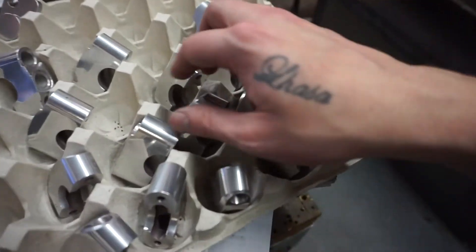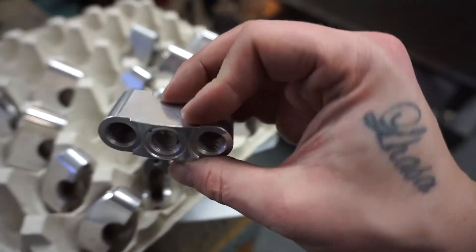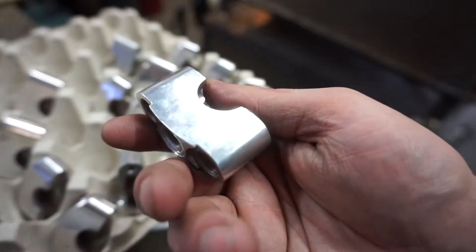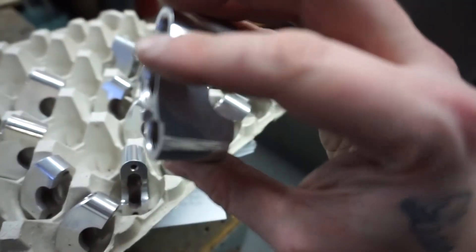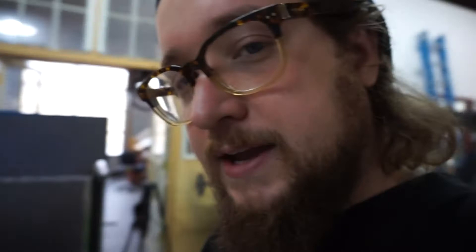Here's a couple of our hand switches in progress. You can see these are off of the CNC machine and have gone through our finishing process before we go to anodize. These are blasted in a vapor honer before they're tumbled, so they get a nice semi-polished appearance. That gives a much better finish after the anodizing process. We're almost out of the first run, so if you're interested you can go to the website, themodelverse.com.